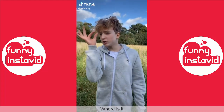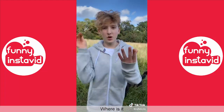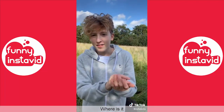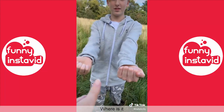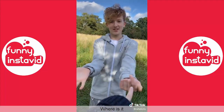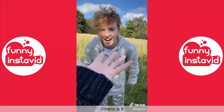Hey mum, do you want to win a tenner? I do! All you gotta do is guess which hand this acorn's in. Okay, I put it in my hand and cupped it - which hand is it in? That one... but it's not in this one. That one... but it's not in this one either. What - so where's it gone? Where's my tenner?